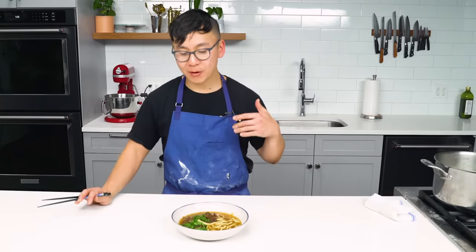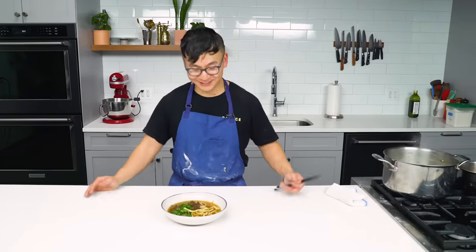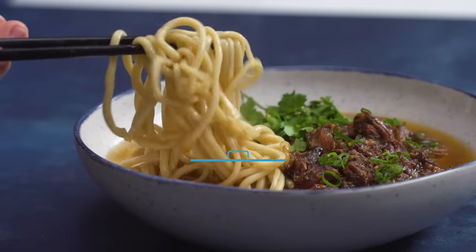Yeah, they're super chewy. They soak up that really aromatic broth really well. The lamb is nice and spicy, but I can still taste the noodles, and that nooch gives a really nice umami, savory backbone which complements the soup really nicely. It's super good.